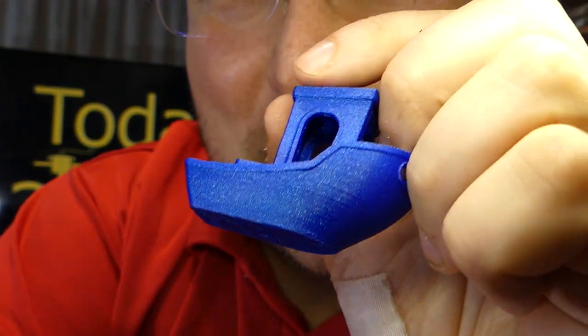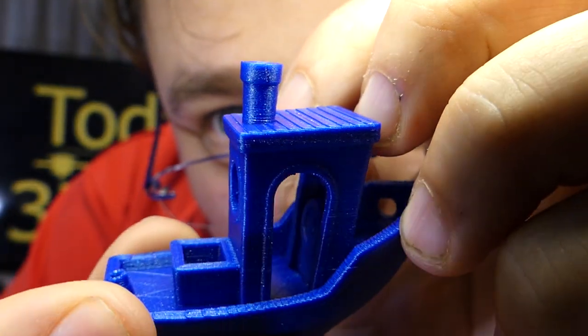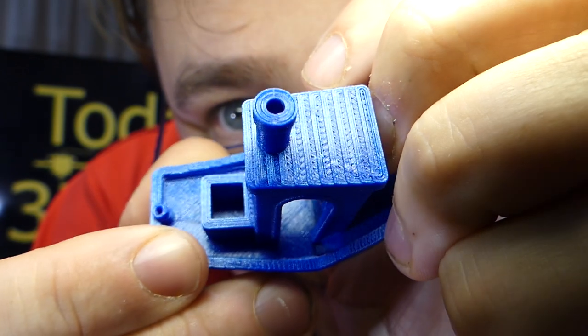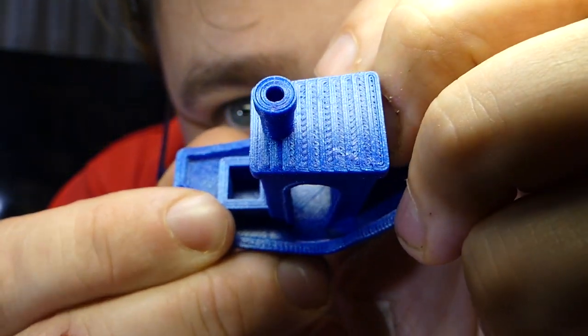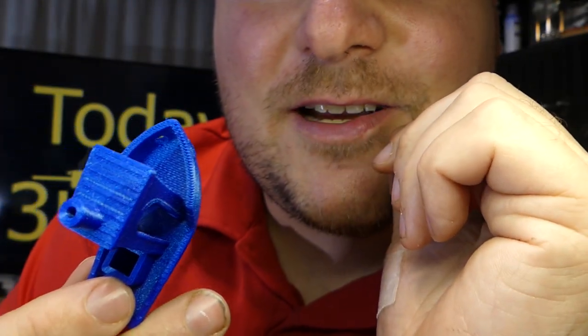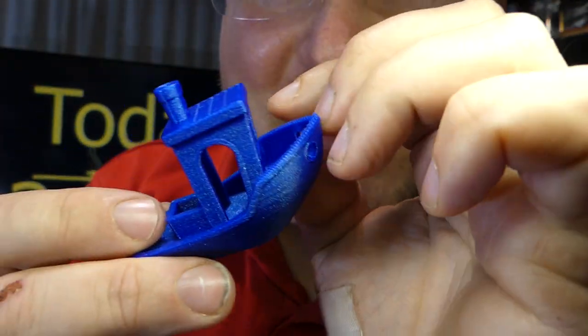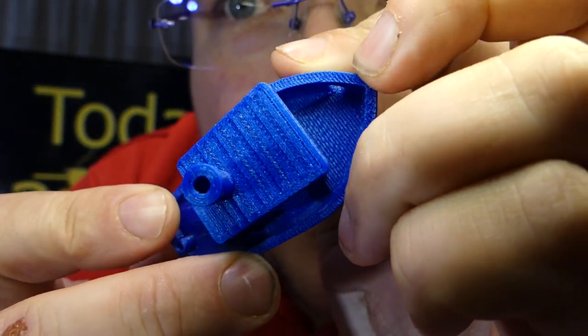I don't think it's possible to make a more perfect Benchy except for using a resin printer. The smokestack: perfect. The perimeters are perfect. I wish I had enough of this stuff to do Angus' tolerance test — that would be incredible to try. It prints so nicely.